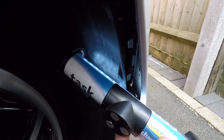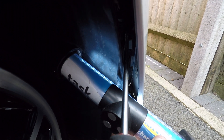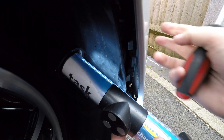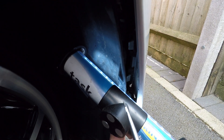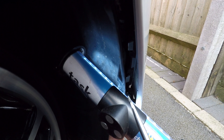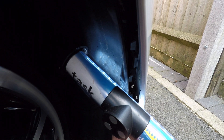Behind here there's a clip and a clip that are hooked into the bumper. To remove this without removing the bumper, we just need to use a flat-headed screwdriver and pop those out. I'm going to do that off camera because it's a little bit tricky, but once the part's out I'll show you exactly where those clips are and how to undo them.